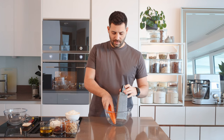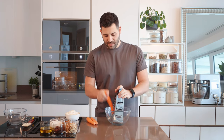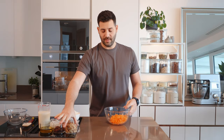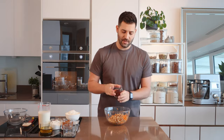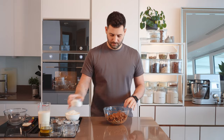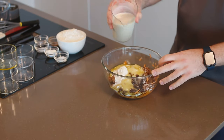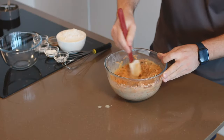I'm going to grate these carrots into a large bowl using a box grater. To this we can add our chopped walnuts, raisins, the sugars — so we have brown sugar and caster sugar — adding our oil, just olive oil, and the plant-based milk. We just want to give that a good mix.